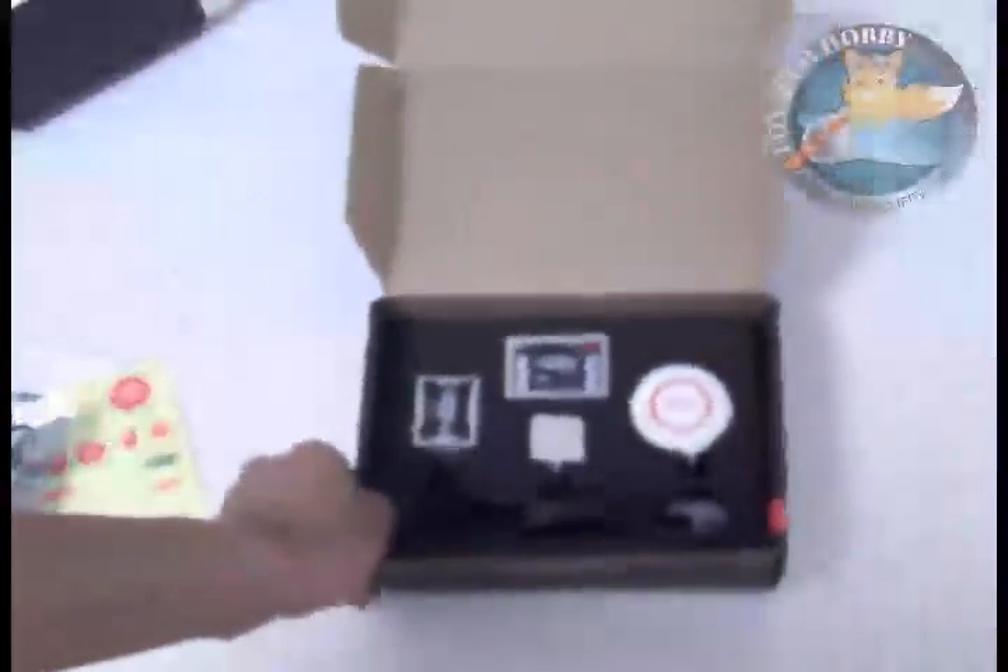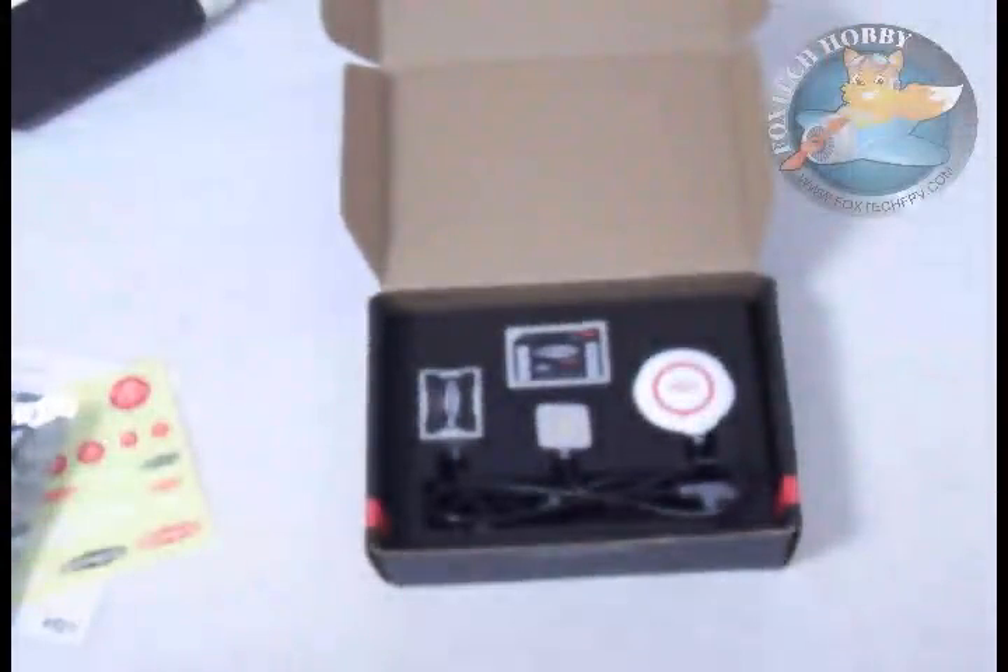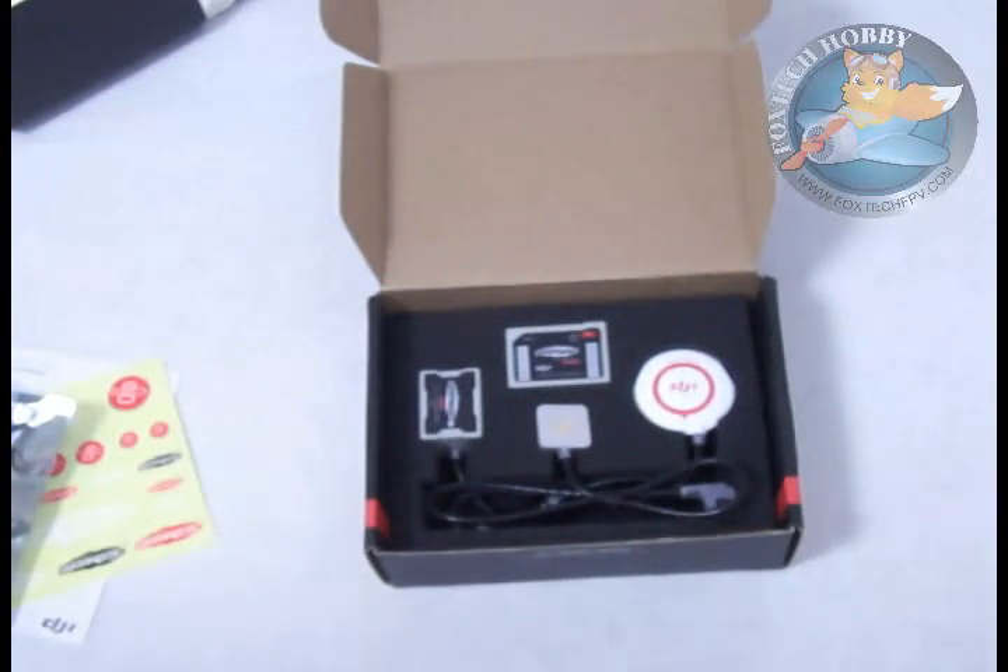Thanks for watching. This is a video from FoxtechFPV.com. Thanks and have a nice day.